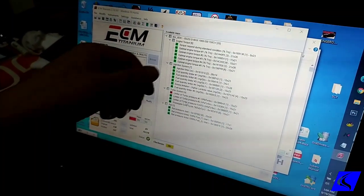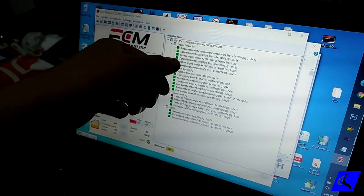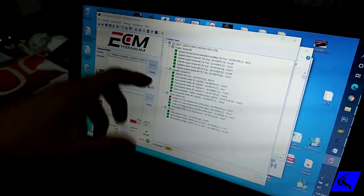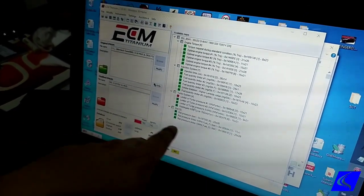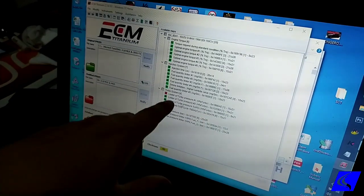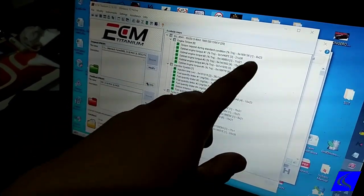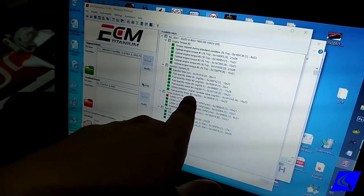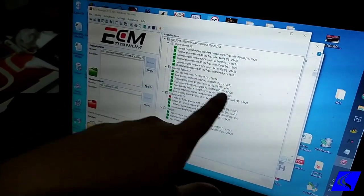That's just one adjustment. The rest of the checked items are the other tables we're going to adjust to make more power. Part of it has to do with fueling, this one has to do with boost, then this one has to do with pedal torque request, and this one also has to do with injection timing.